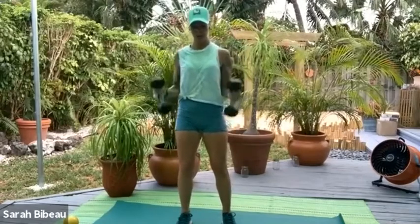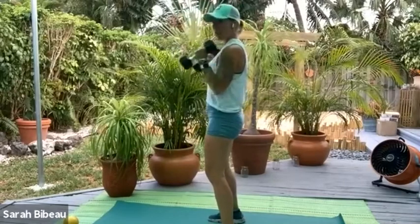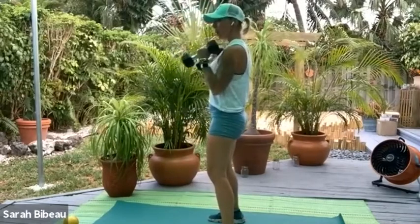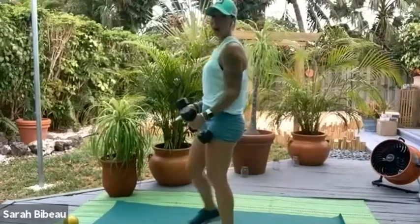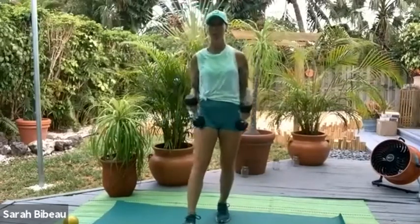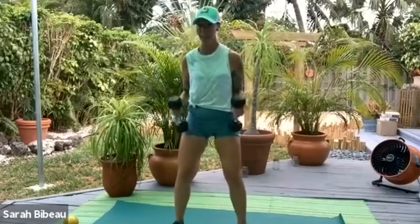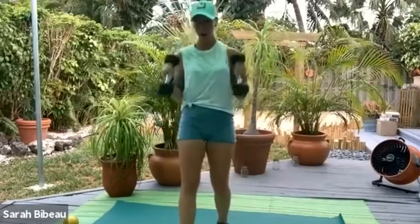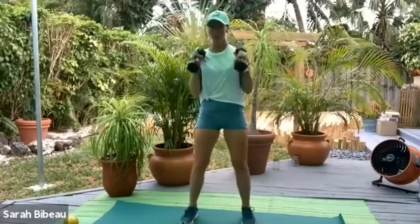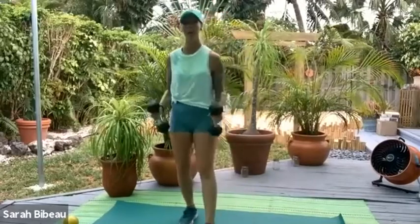We're just going to do a regular biceps curl. I want you to take the thumb to the shoulder and then tap the front of the leg — tap the shoulder, tap the front of the leg. Both arms at the same time, but soften those knees, press the heels, and take your feet just a little bit further than hip width apart. Now let's pick that pace up.